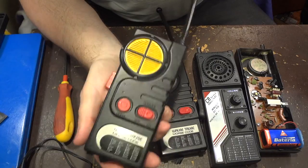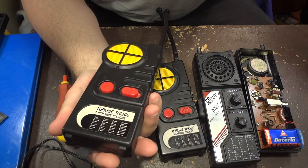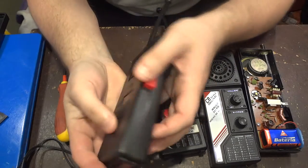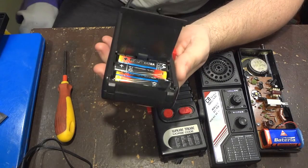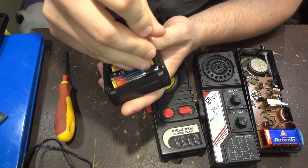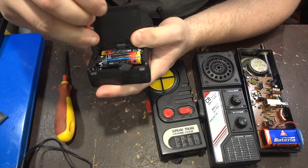So the short antenna is well suited for this walkie-talkie. Now let's take apart the cover and have a look inside.